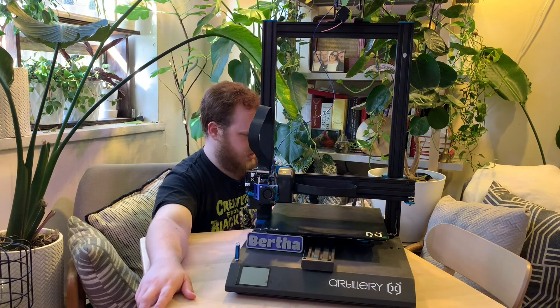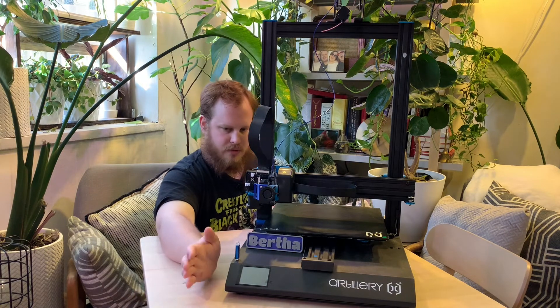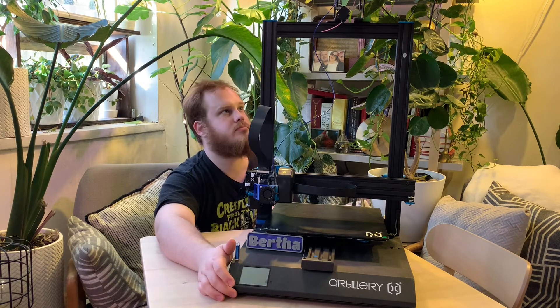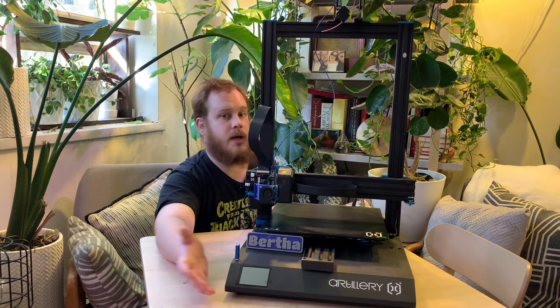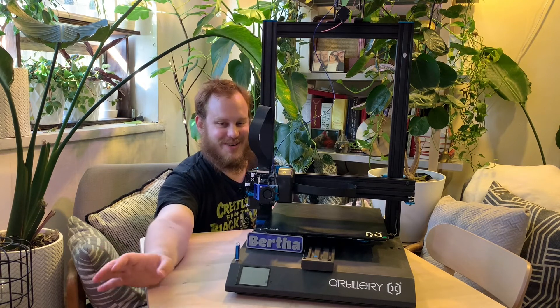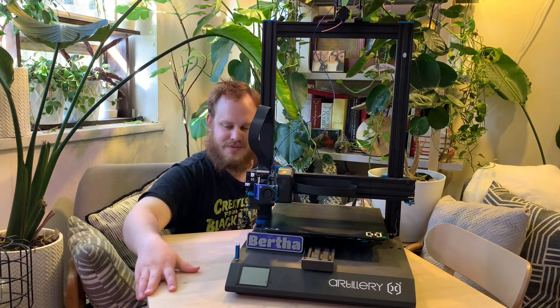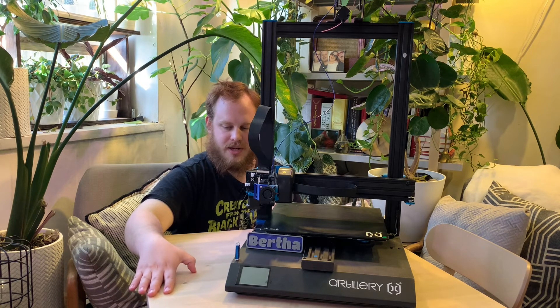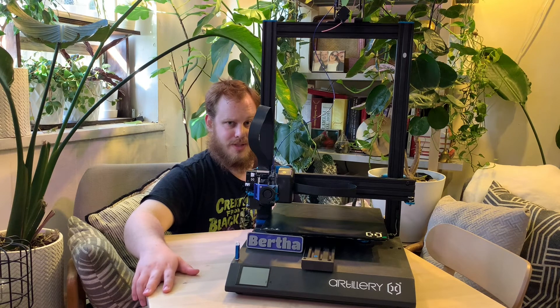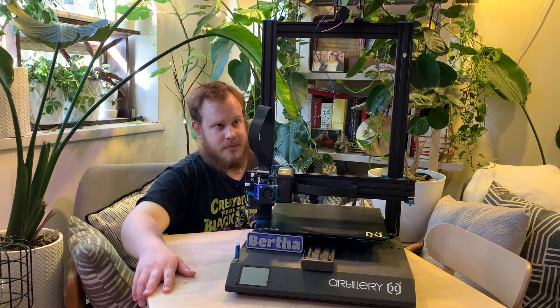That about covers everything from my first almost three months having this printer. Honestly, I actually have another one in the mail coming in the next few days, so hopefully that arrives and I don't have to pay heavy duty on it. I did buy it through Amazon but it's apparently shipping from Hong Kong, so we'll see. Maybe we'll do a video on that if it's a different version.